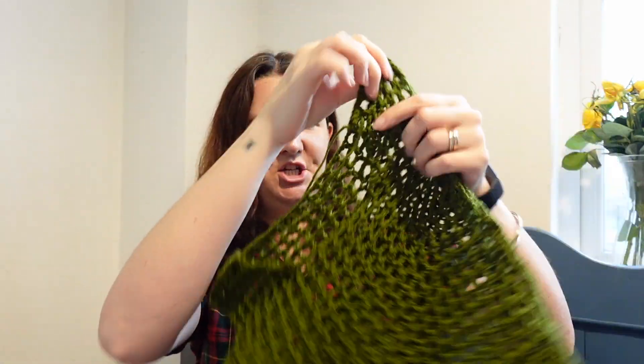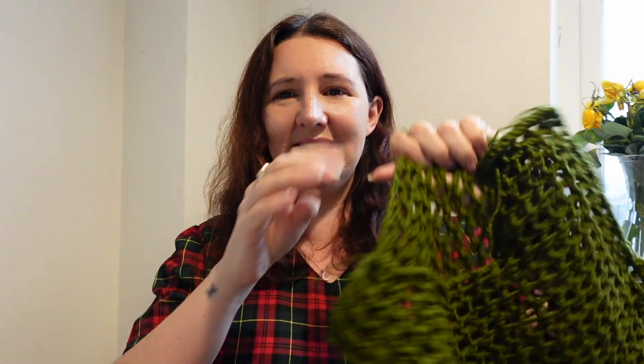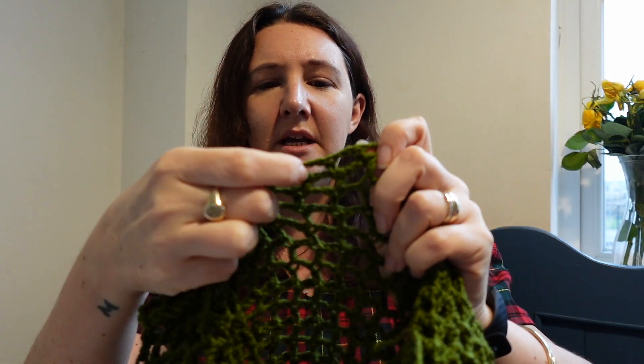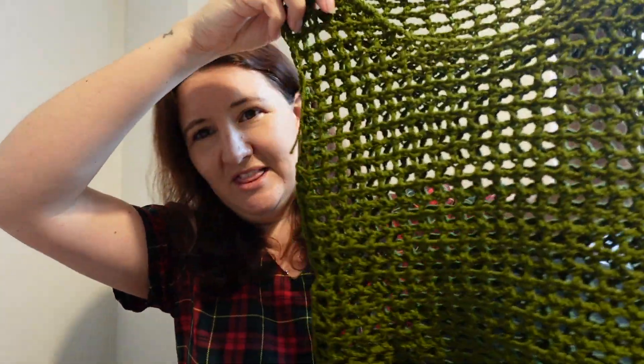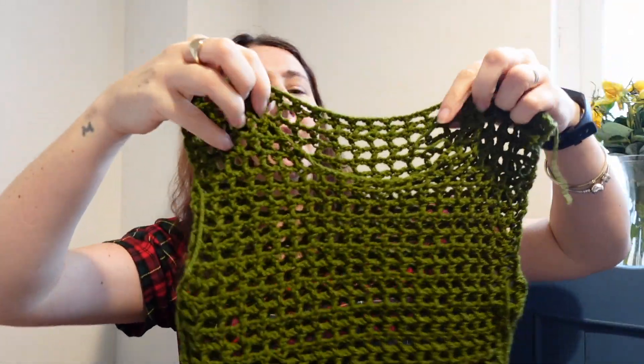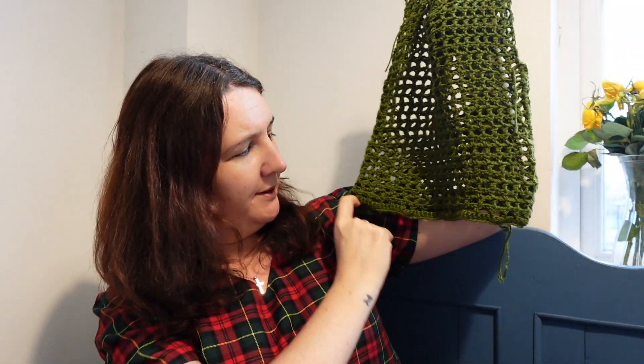Crochet project number three — I'm currently halfway through — is a jumper for the eleven-year-old. She saw a jumper in Primark and I said absolutely not; Mummy can make you one of those. Obviously it's just as cheap to buy the jumper as it is to buy the wool and spend hours doing it, but this stitch is just chain two, treble crochet — or double crochet if you're in the UK — repeated, and it's come up with this sort of meshy looking pattern. I've shaped it around the front and it's a little bit cropped, with ribbing going along the bottom.